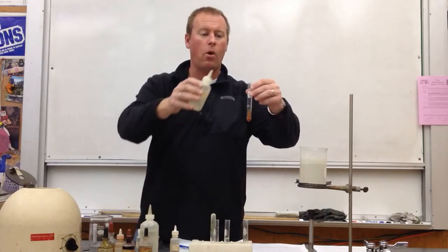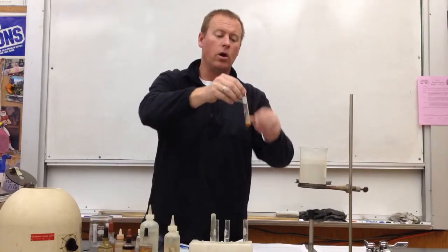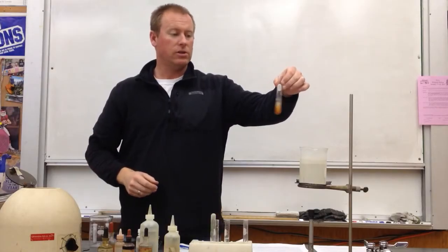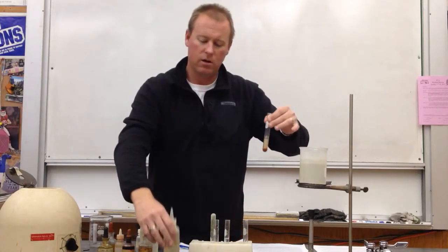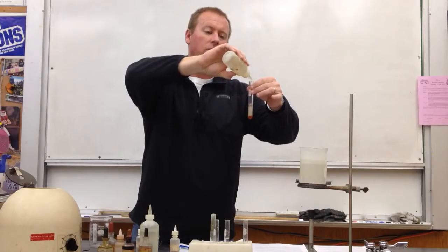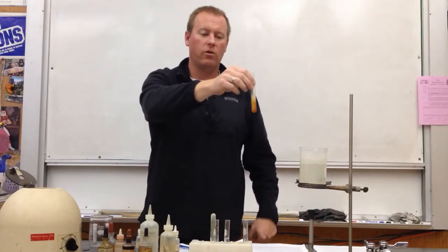Whenever we add things dropwise, we just add a couple drops at a time, and then stir it or shake it real well. In this case, I'm just going to go ahead and shake it. There's not a lot of that precipitate. Remember, it was a rust-colored precipitate that we're trying to dissolve, and there's still a little bit of that rust color there.